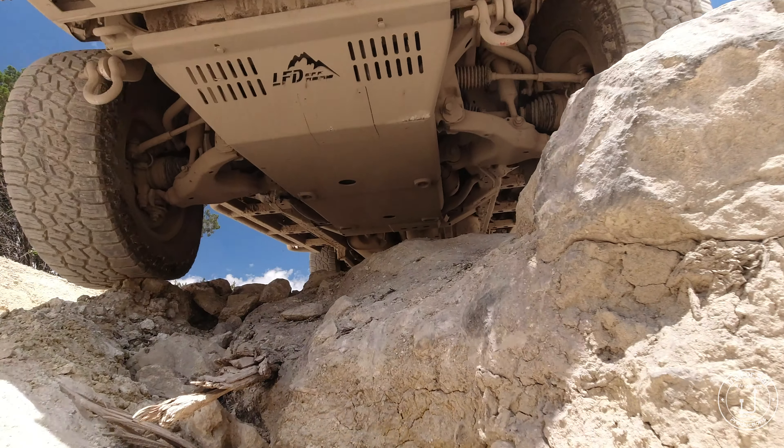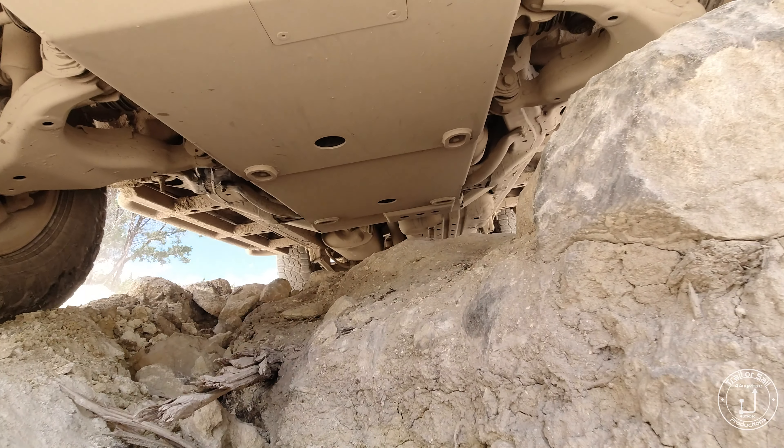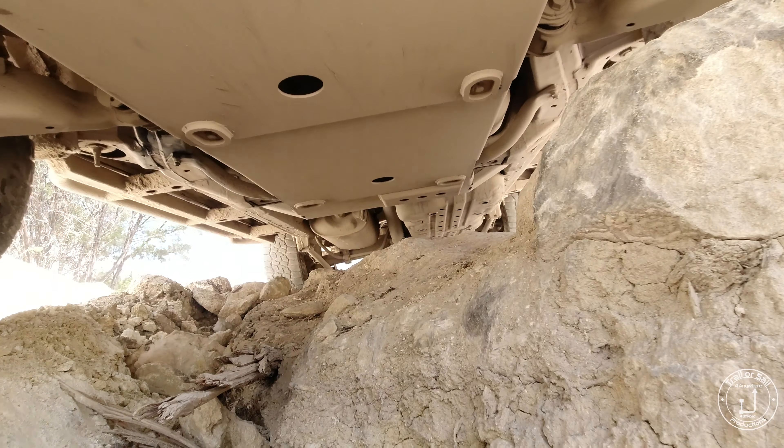This is Mark with Trailer Sale Productions and we've been receiving some requests for reviews. Today's review is of our LFD Hybrid Front Bumper.